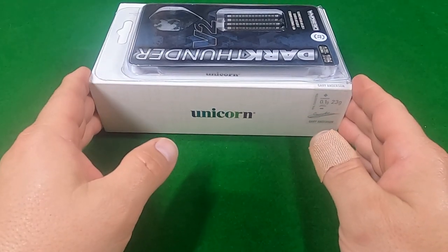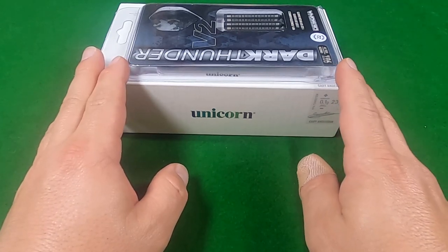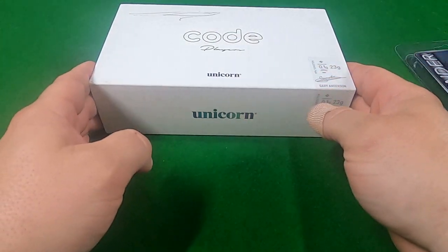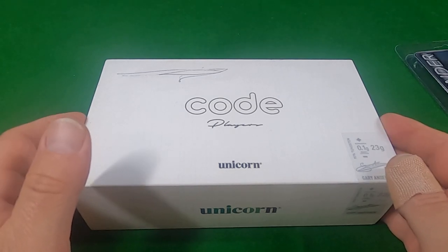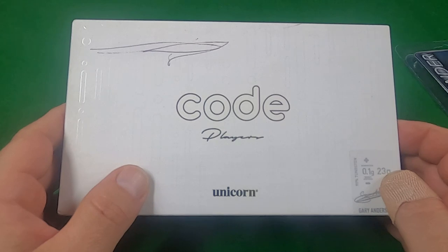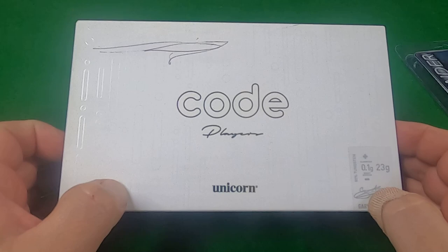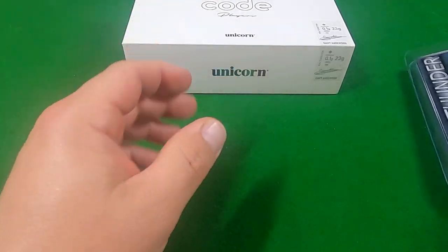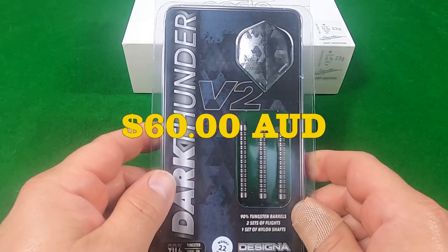I wanted to do a video to compare expensive darts versus cheap darts to see if the extra money spent was worth it. So first up, we have the expensive set — the Unicorn Code Gary Anderson darts. I bought these for $160 Australian dollars. And the budget set I purchased were the Designer Dark Thunder V2 for $60 Australian dollars.